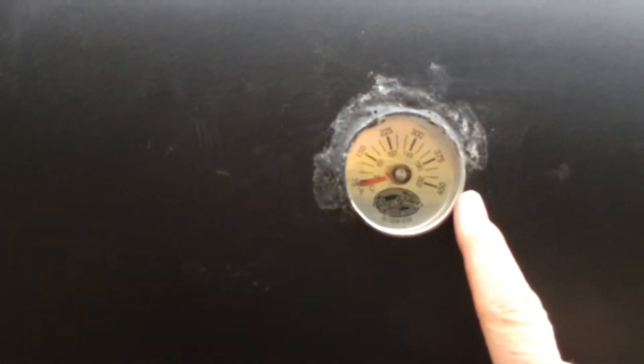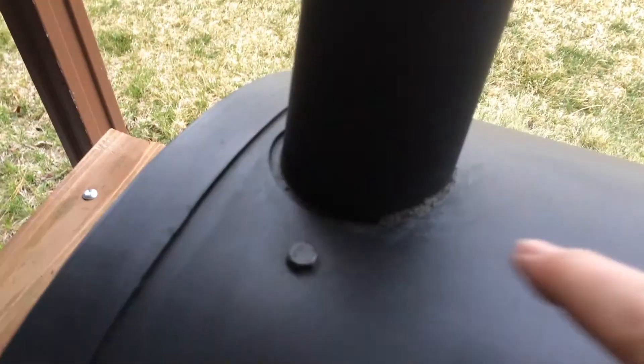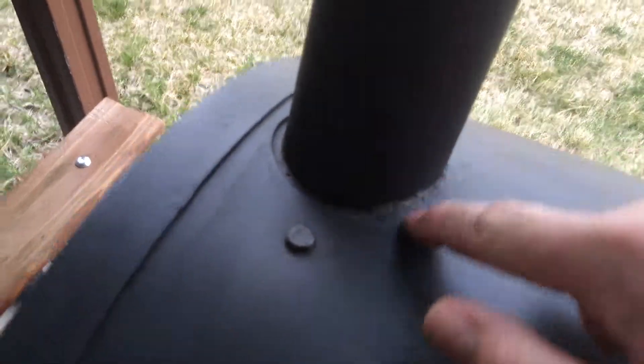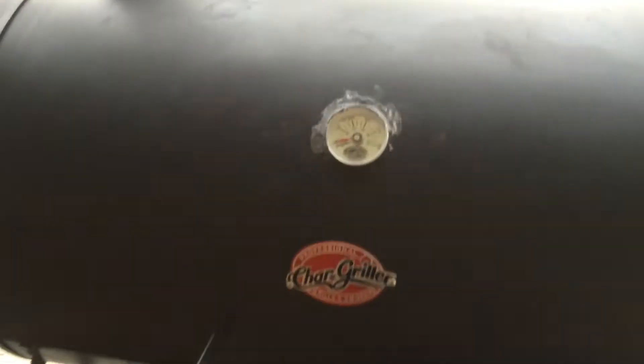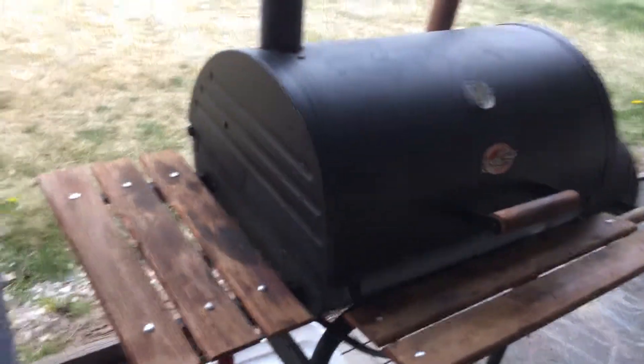I used thermal paste around here to close any gaps for smoke, along with the chimney stack — there were lots of smoke leaks to fix. Now the smoke mainly goes out the chimney stack with just a little out the sides, which isn't really bothering me too much. It's been a great smoker, especially for free — they run anywhere from $300 to $500 depending on where you buy it.